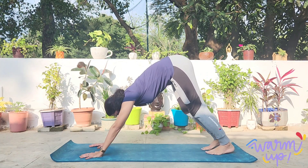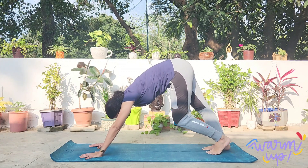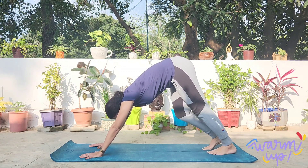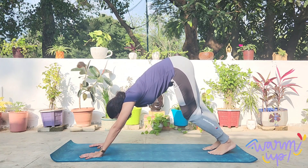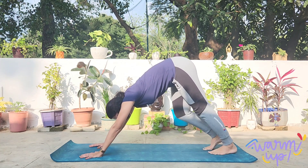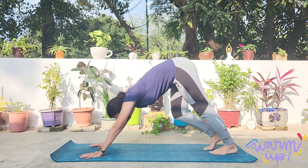Let's start the sequence by doing downward facing dog, Adho Mukha Svanasana. Pedaling, pressing the right and the left heel down, warming up the lower back, the hamstrings, the calves, inhaling deeply.